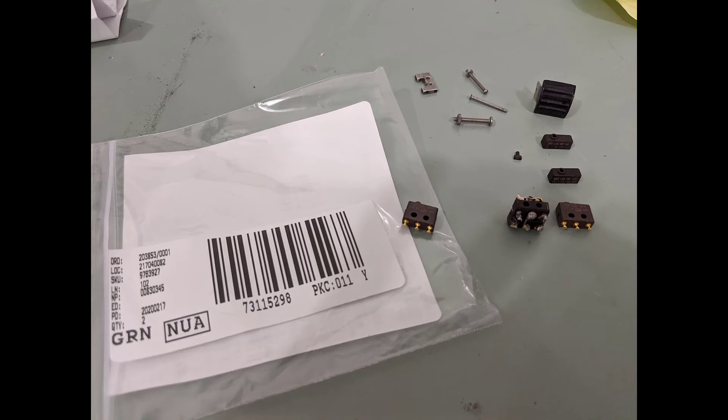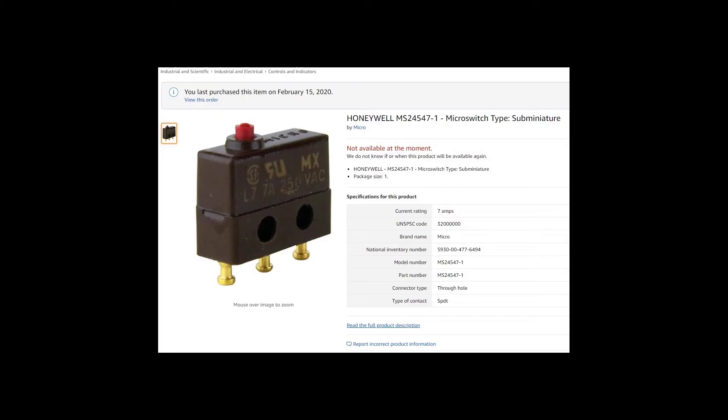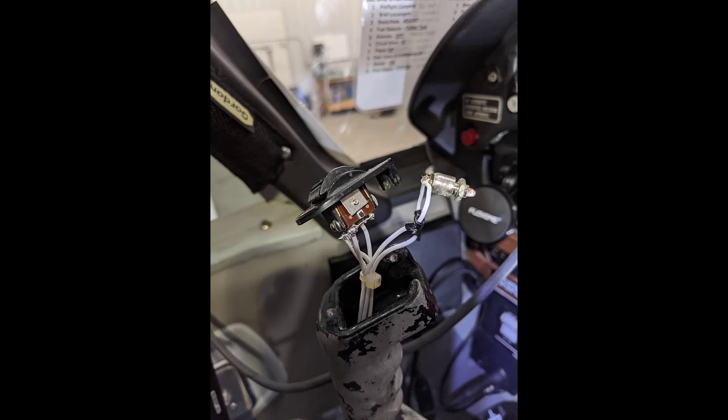Then on the switch I had a micro switch that was bad. You can buy that off Amazon or Mouser, and I completely rebuilt that switch. That was very helpful in regards to making the whole thing work again.